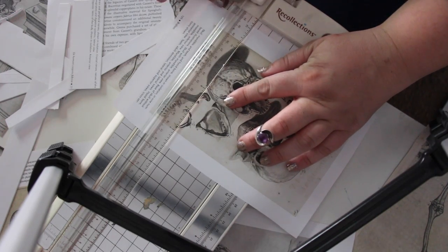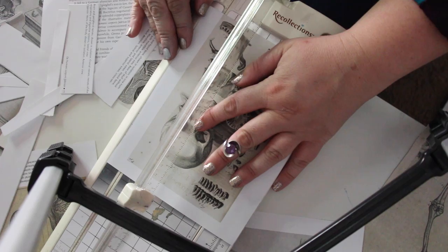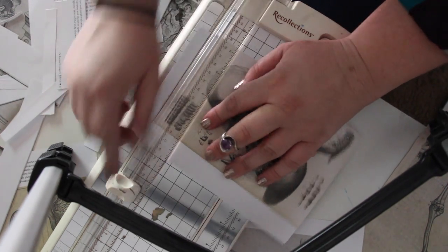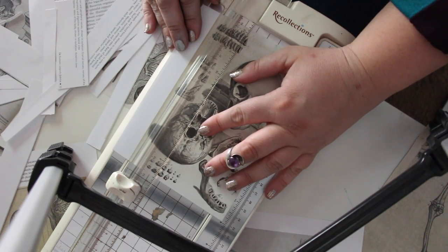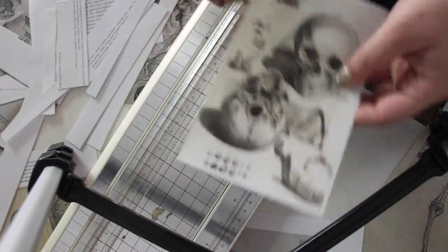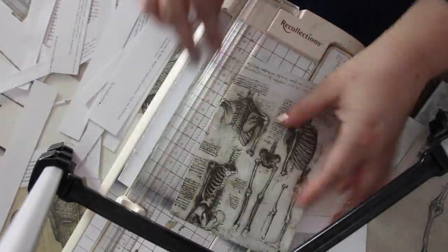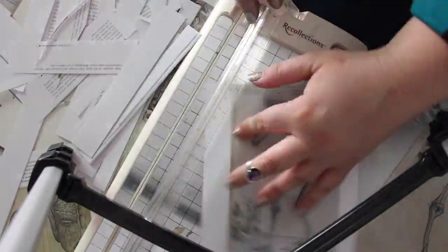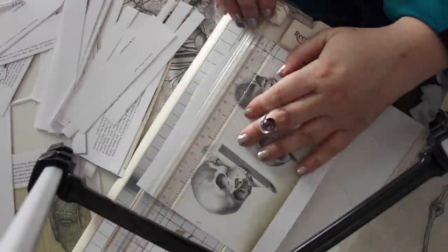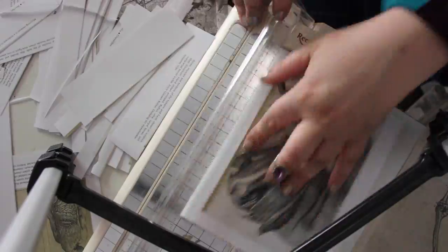If you don't already have one of these tools that makes straight, perfect edges, you'll definitely want to get one for this project because it is a lifesaver. Clean straight edges on a project like this, especially with it being so big, is really important because it helps with the end result. The cleaner and crisper your lines are with each individual image, the better your product will look at the end.